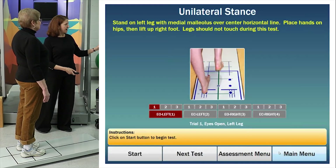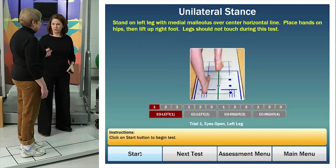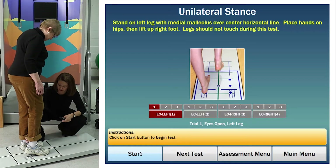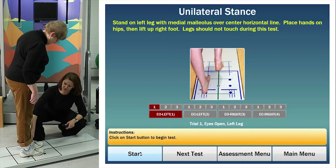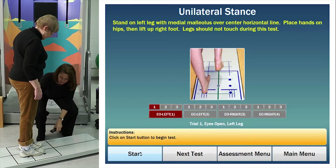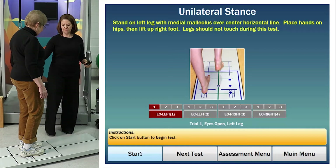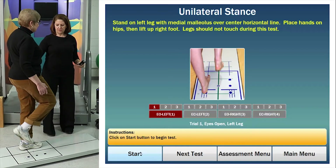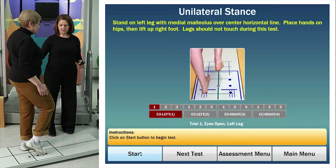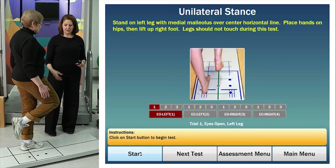We're done with the weight-bearing squat. The next test is called the Unilateral Stance test — you get to stand on one foot. The only thing I need is for the medial ankle bone to be on the line. It's going to test your left foot first, so I'm going to put you on this line right here. I'm going to give you a couple of practice tries — try lifting up your right foot a few times. Can you stand on it for about 10 seconds?